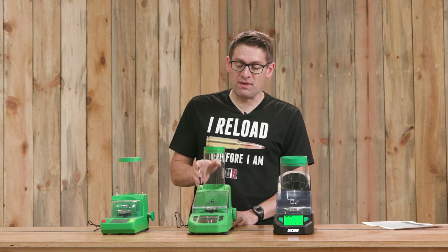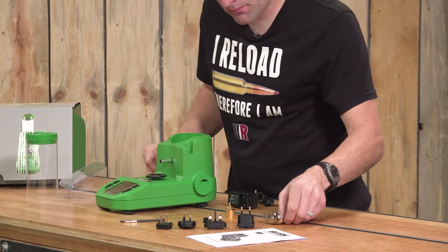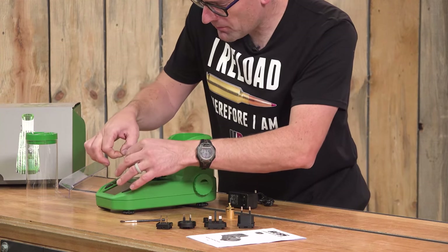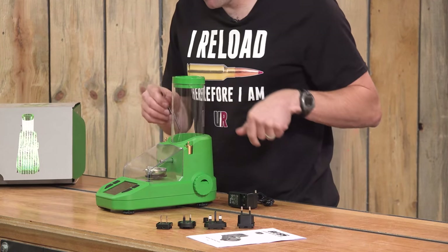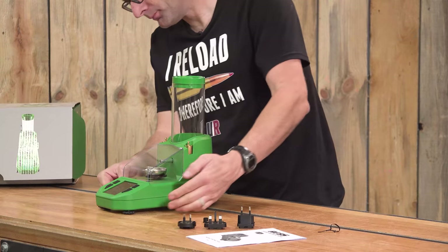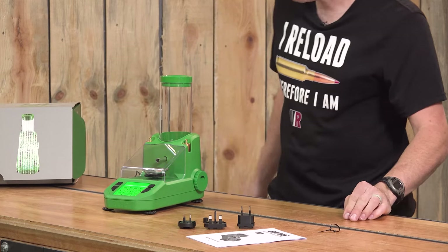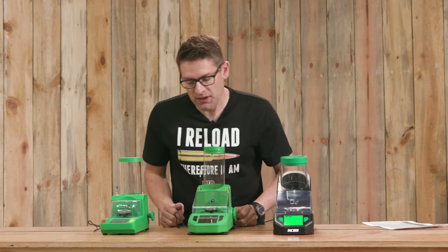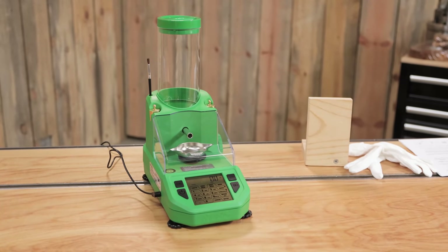I got the Chargemaster Supreme basically put together. There are just a few things to do: putting the platen in place, putting the pan on the platen, putting the calibration weights in their slots, the cleaning brush in its hole, and putting the powder hopper in place. I plugged the North American plug adapter onto the power brick and plugged that in. It's been warming up for about 20 minutes and interestingly it hasn't drifted at all — it still says 0.0. So basically we're ready for the calibration process.